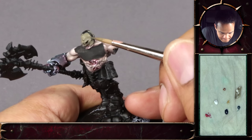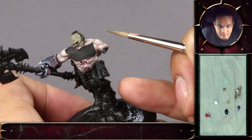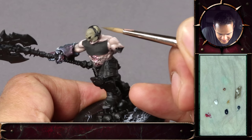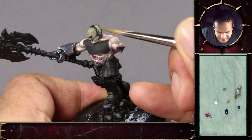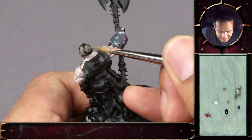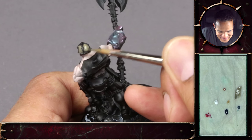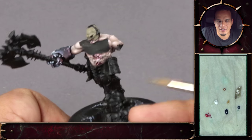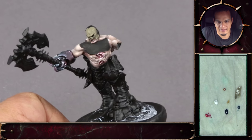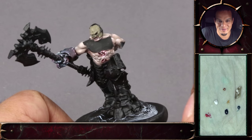Something I've just noticed — notice the way Ben holds the miniature and braces his hand against his other hand to keep it steady, so you can get a nice smooth stroke. Before when I first started painting, I didn't really do that and would be shaking all over the place. On camera though, every single shake is incredible because it's zoomed in that much.